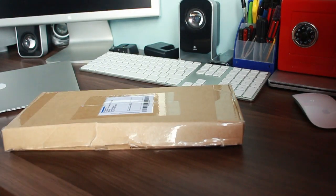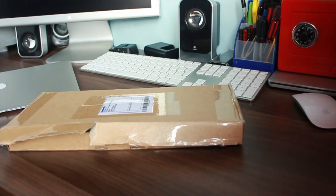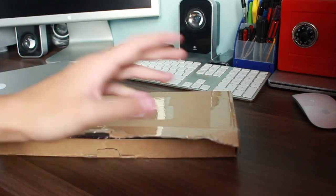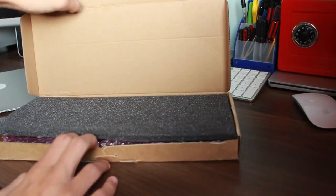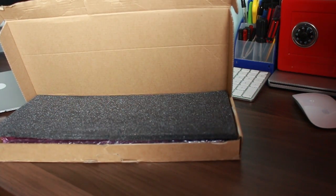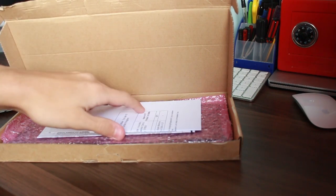Here is the battery. This is a genuine Apple part, because the number of third-party batteries that I have bought have just been absolutely terrible. They either don't work at all, or they only last an hour, or they just break down six months down the road and can do more damage than you really expect. So I decided to get a genuine Apple part.